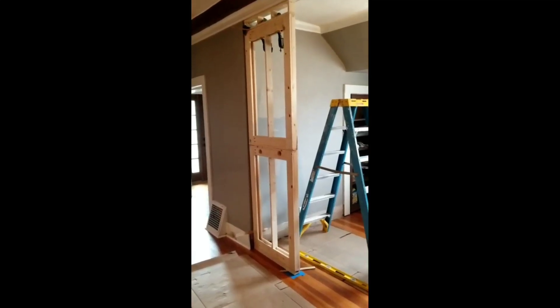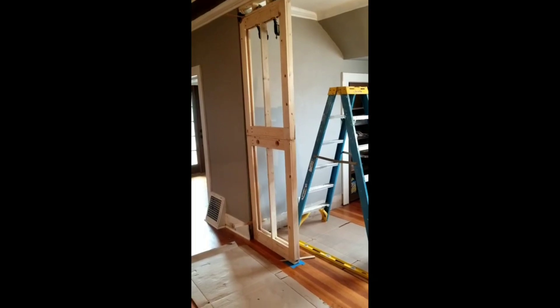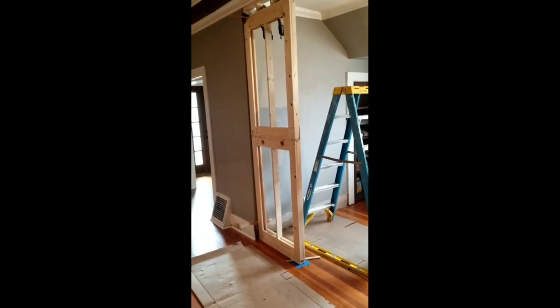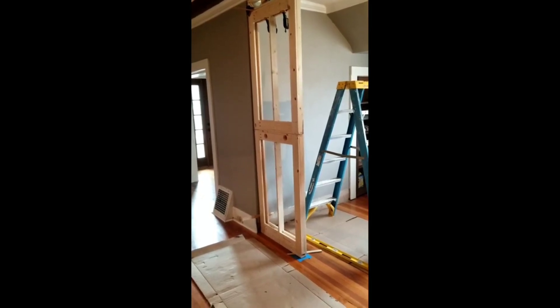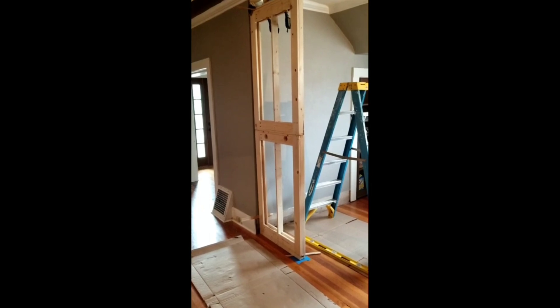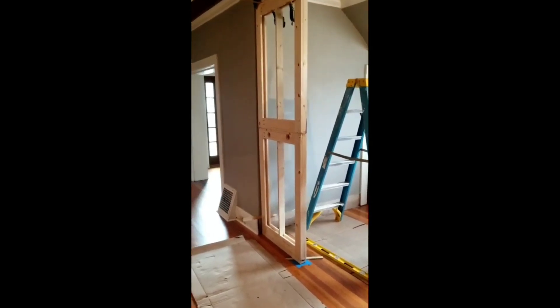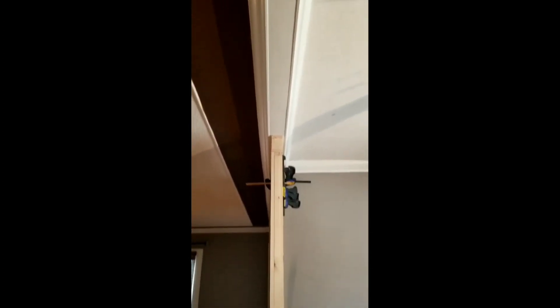This is the finger wall between the living area and the entertainment area. There will be a nice 24-inch deep by 96-inch tall entertainment center on the other side of this wall. It's two and five-eighths inches thick, to match up for a half-inch drywall on either side, which also matches up with the nice crown across the top.